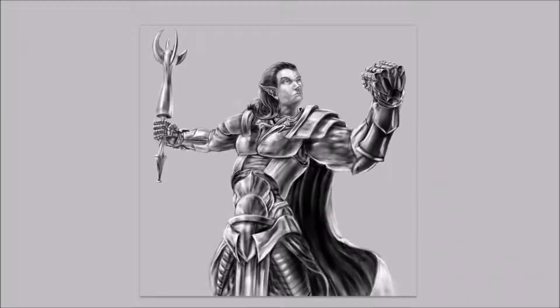Welcome back to another art in progress video. In this video I am going to be working on different parts of kind of the main body of the picture, so not focusing too much on anything.